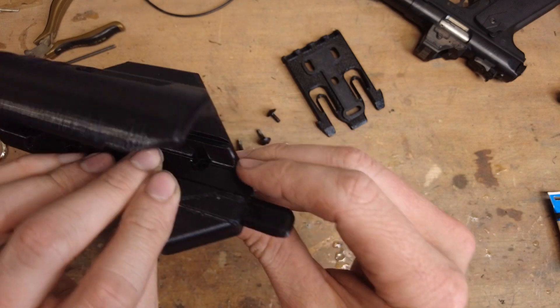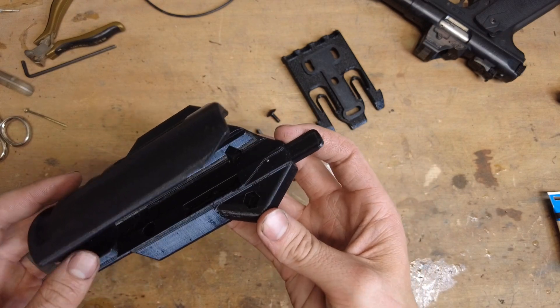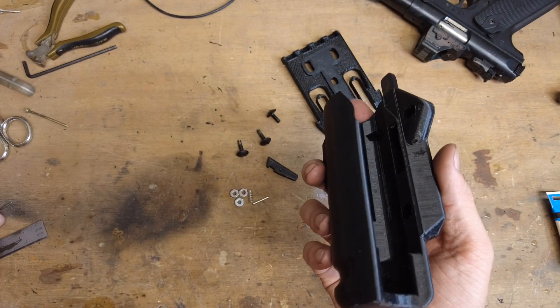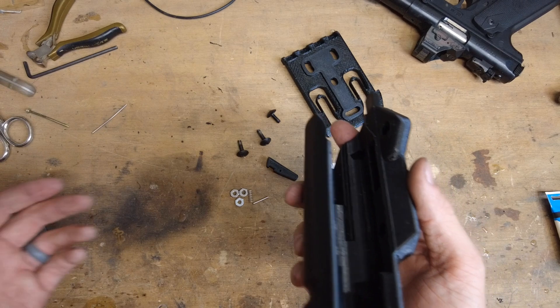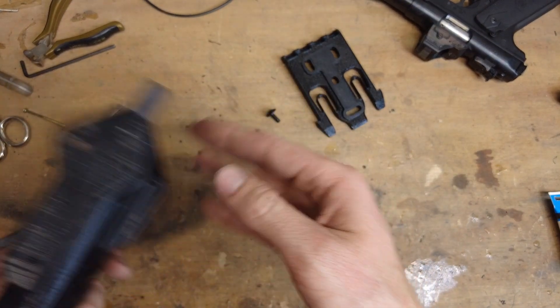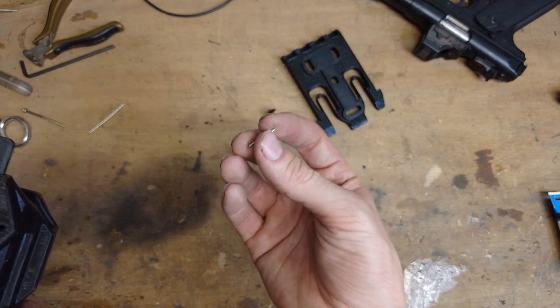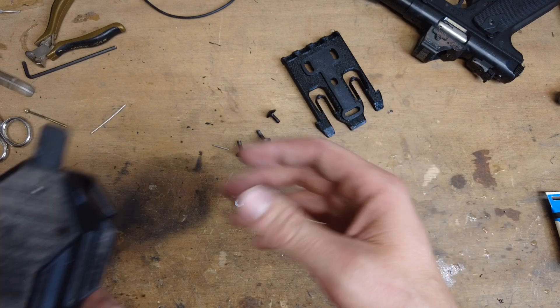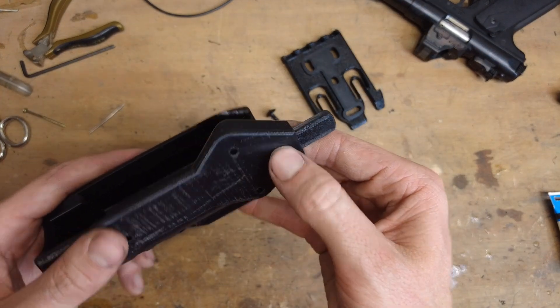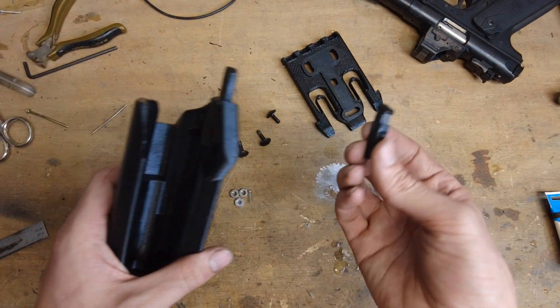This pin is 1/16-inch pin stock, stainless steel. I think I ordered it from a knife-making place or maybe a welder's supply — I'll try to find a link to some 1/16-inch pin stock below. I'd suggest using stainless because it's a little bit more rigid and obviously it's not going to rust. Using stainless versus brass would be more durable because the brass might bend.